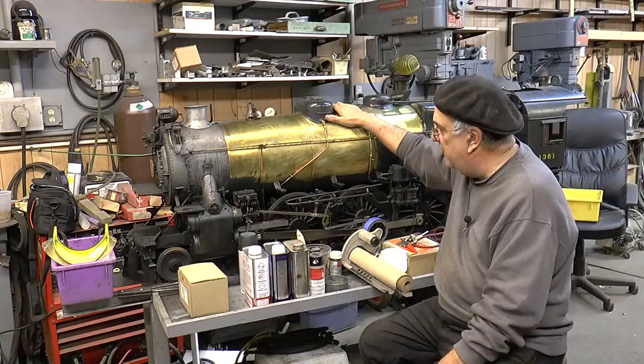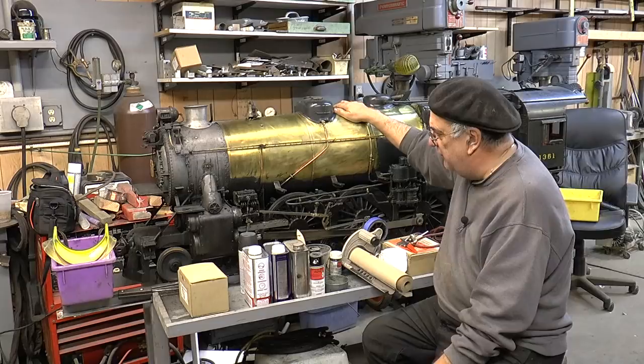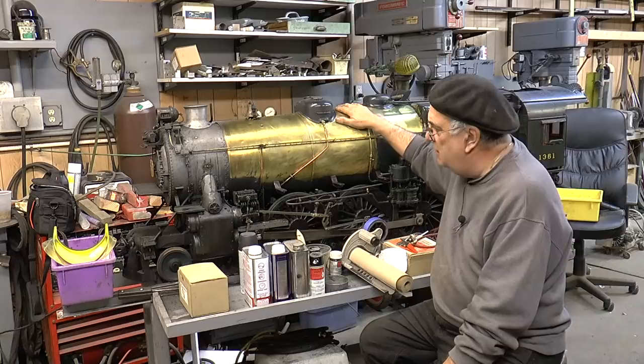I wasn't doing videos at the time about how I go about making this stuff — the jacketing. Now I'm going to hit that with a hammer and it won't go in. Why? Because underneath this stuff right here I've got three thirty-second steel, and here is all steel underneath there to form the shape.